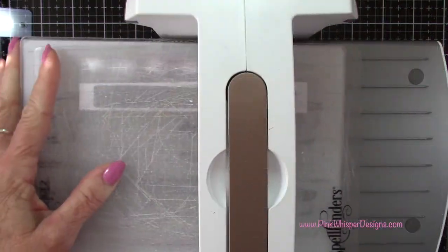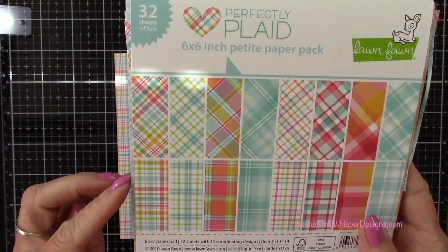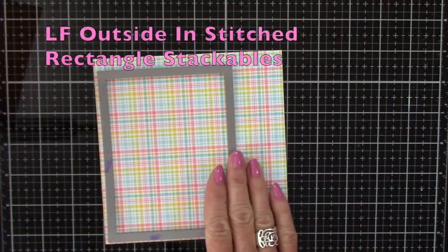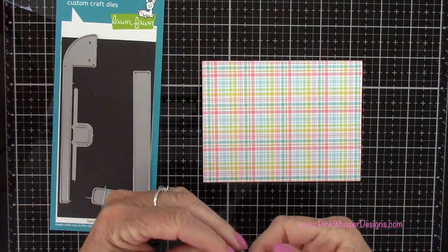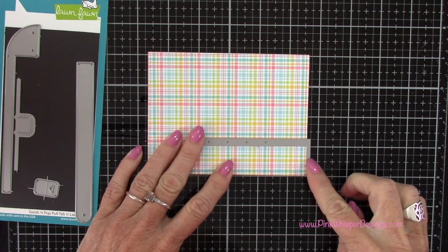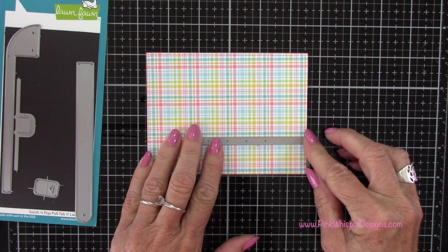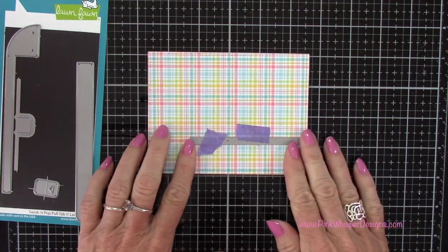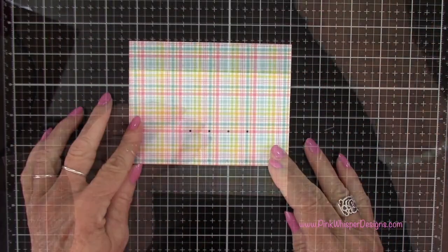Now for the panel to attach our mechanism to, I'm using the Perfectly Plaid Petite paper pack and the Outside In Stitch Rectangle Stackable dies — I'm using that largest one. I'll run that through the die cutting machine. Now we can die cut the holes we'll need to create the mechanism. I'm lining this little L-shape up down towards the bottom of this panel, right along the right-hand side and right up to the bottom edge so it'll line right up. I'm taping that down with purple tape, running that through the die cutting machine — and that will create four little holes.